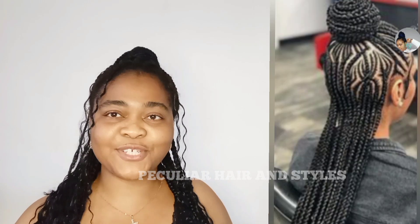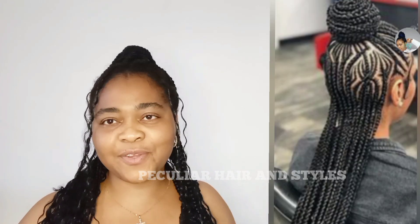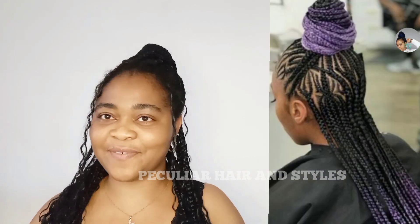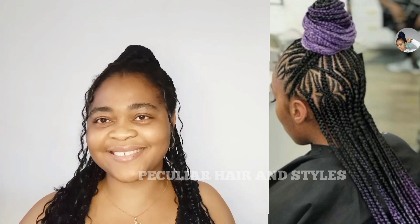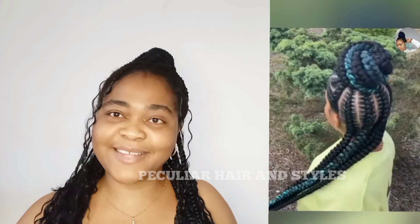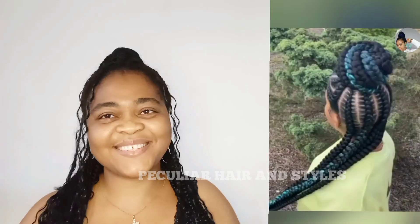If you like what we do here, you can support us by making sure you like and comment on our video each time you finish watching. Share this video out to your friends and family. Make sure you put the bell notification on so you don't miss any time we upload a new video — you will be the first to watch. So guys, stay tuned while we watch this together. Happy viewing!